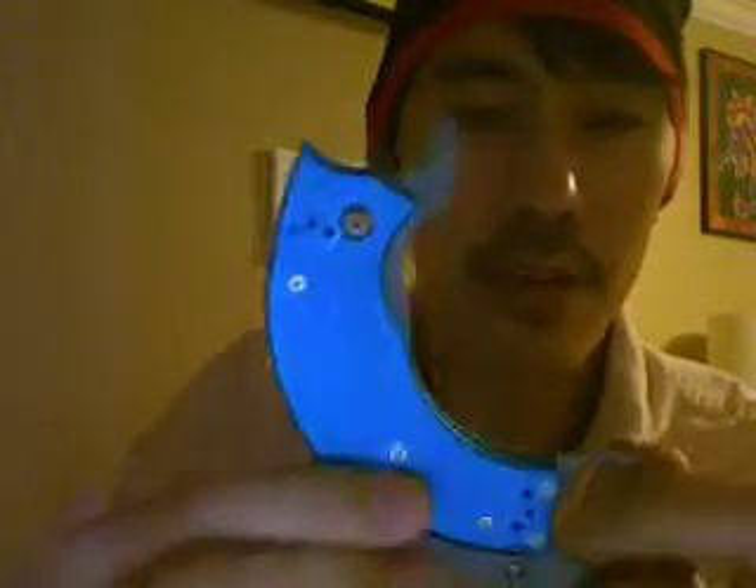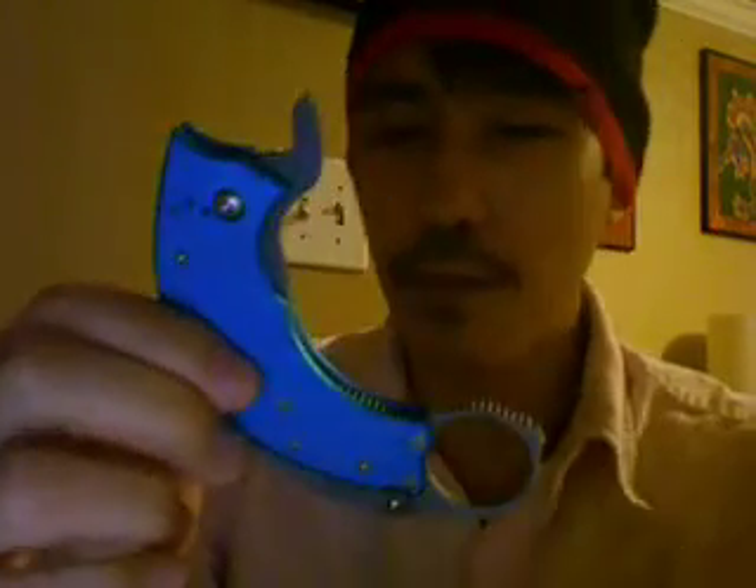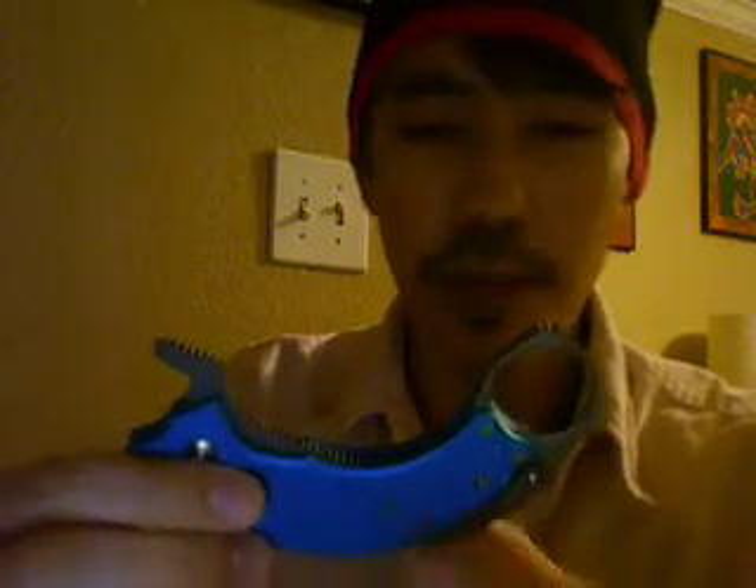Moving along, we have this one right here: the controller. It came with an extra pocket clip. It has a metallic handle scale — the anodized metal handle is brilliant in color. It's blue but there's kind of a greenish tint to it. Looks really really nice. It reminds me of some kind of beautiful creature in the ocean — just something you don't expect from a tactical tool such as this.